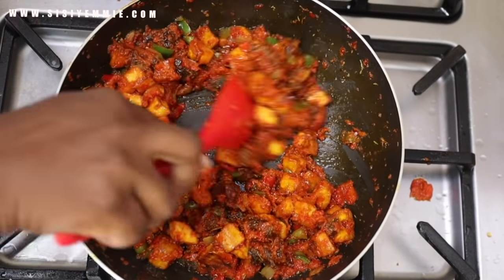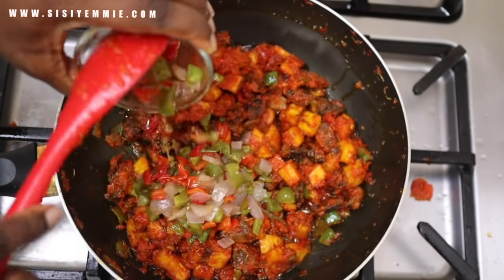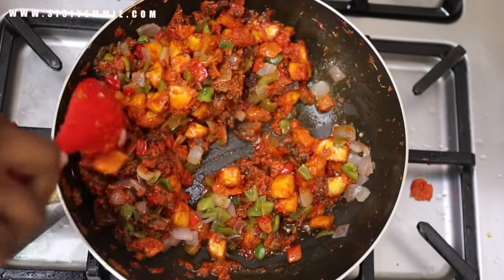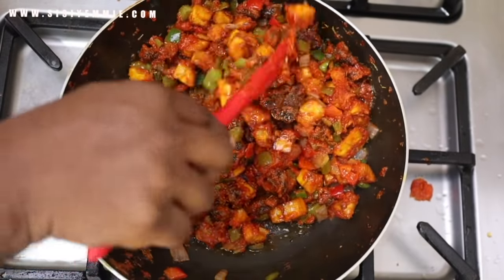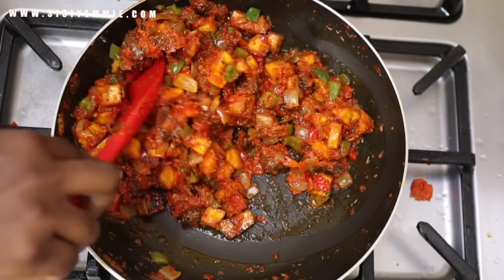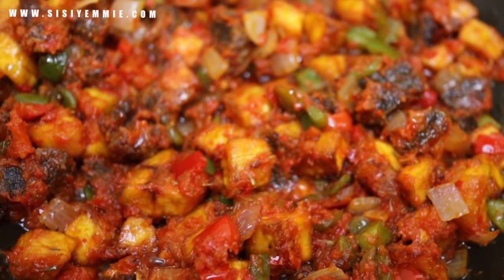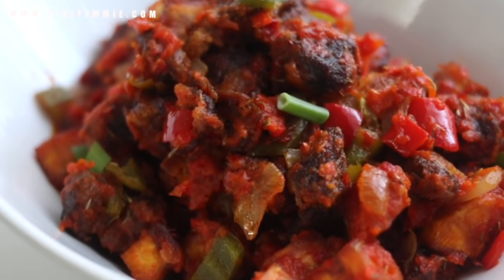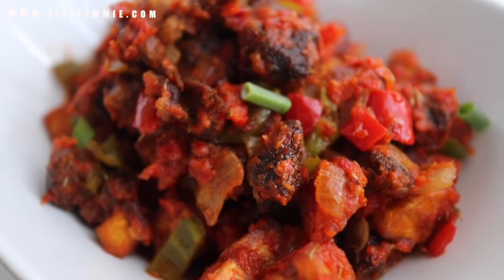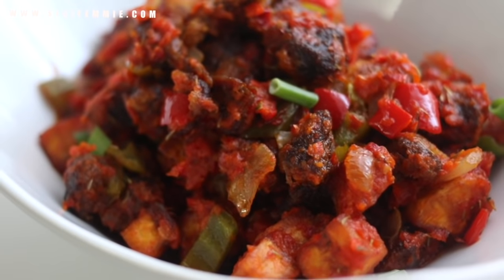Now I am adding back the bell peppers I set aside earlier, reintroducing them into my beef dodo and mixing everything together. This is a beautiful marriage of beef, plantain, and peppers — perfect for any occasion. To be honest, I can eat it alone; I don't need the rice. This is what my beef dodo looks like. You can substitute gizzard for beef and it will be just as delicious. If you try this recipe, please tag me on Facebook, Instagram, or Twitter — I'd love to see what you create. And if you are not subscribed, please subscribe.